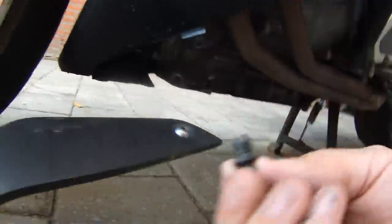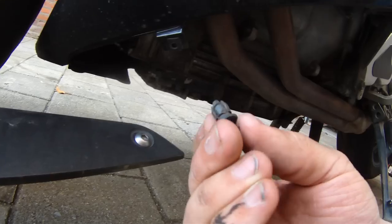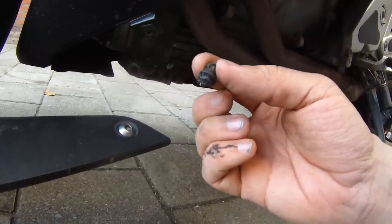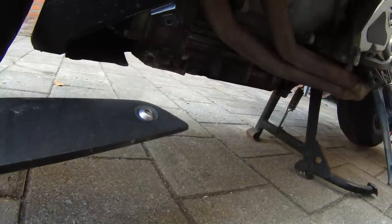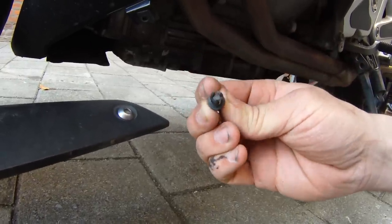At the front of the fairing, where it holds it on up front underneath, you'll see one of these push pins. If you don't know how these work, they're pretty simple. They're pushed in just like this, and when you want to remove them, just take a pair of needle nose pliers, pull on the top of that head — it'll come down and then you can pull the whole thing out, because it releases pressure on the top.